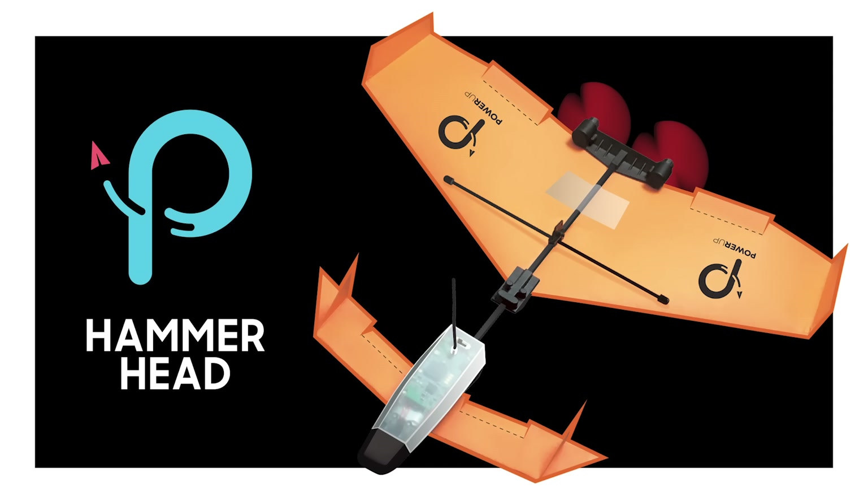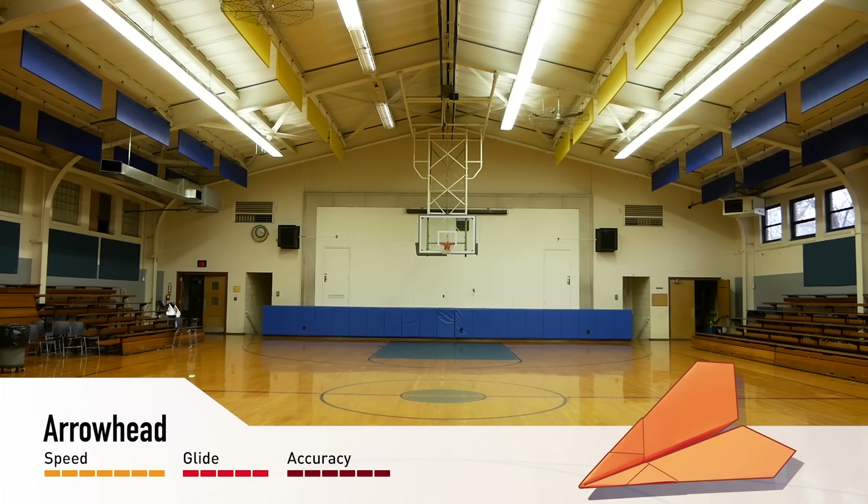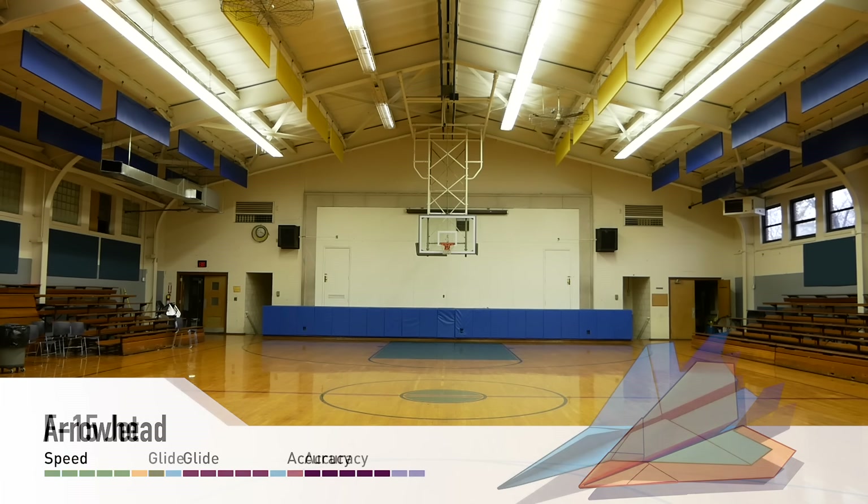Now these two you might recognize from existing videos on my channel, but this one is entirely new to this video, so at least check that one out. All three of these are well worth a fold. If you're interested in learning how to fold a hammerhead, be sure to check out the video I just posted to Power Up Toys today by clicking that card in the top right corner. With that out of the way, let me show you these three planes in flight and then I'll teach you how to fold them.